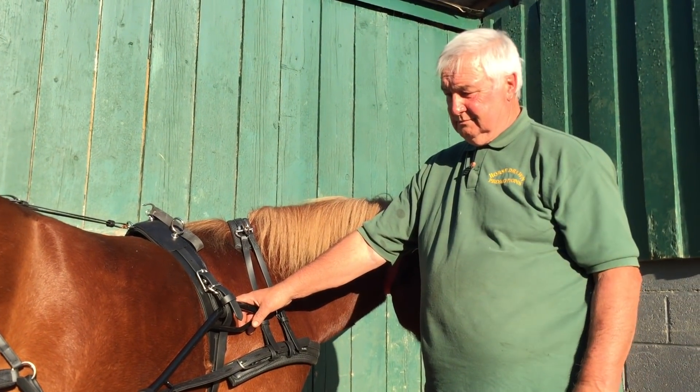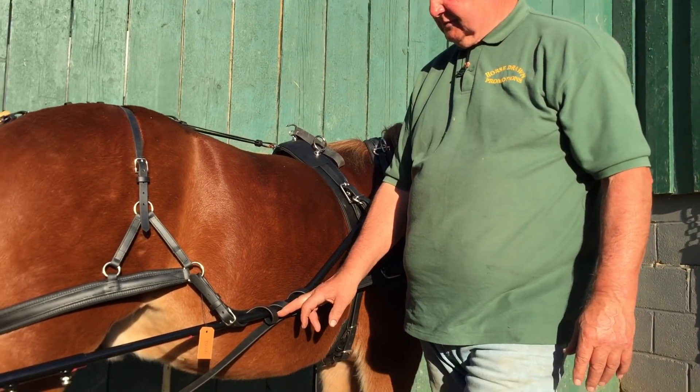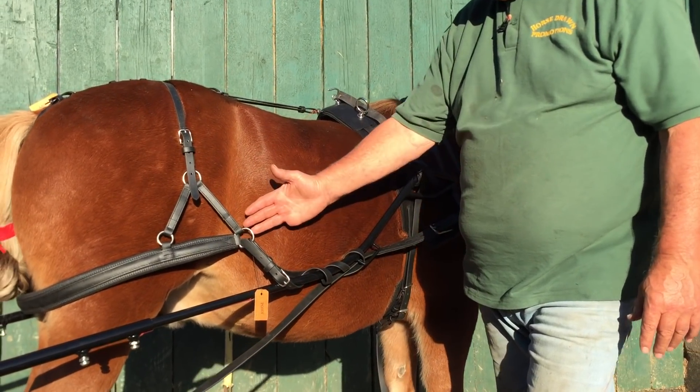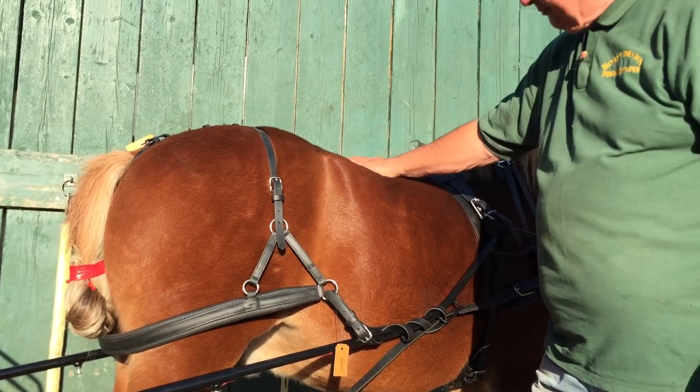And on here — so that's what we're looking for. The angle here is right. You can only work with what you've got. This is how this is fitted. If it was back here it wouldn't be a bad thing — give a little bit more angle — but that's where it is. We've got this angle right, we know this is right, we know the crupper is right, we know the pad's right.